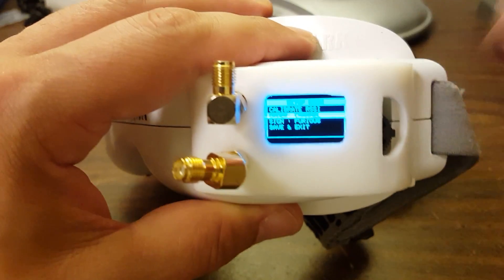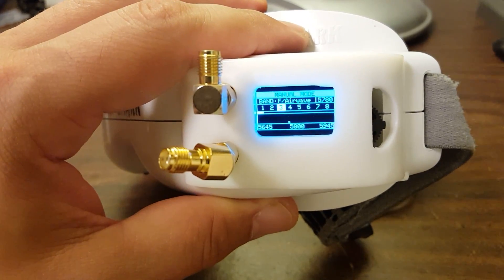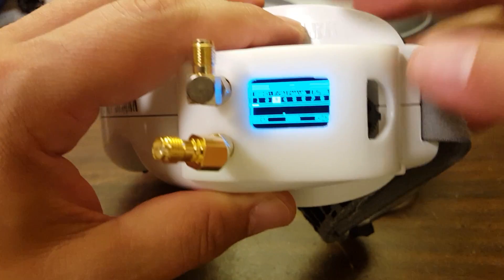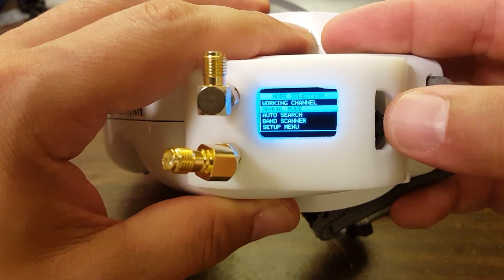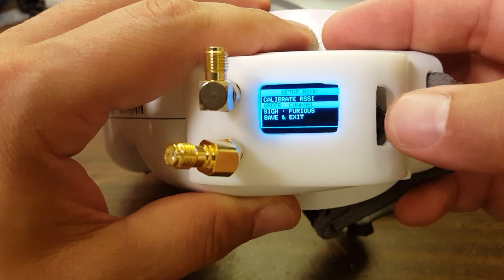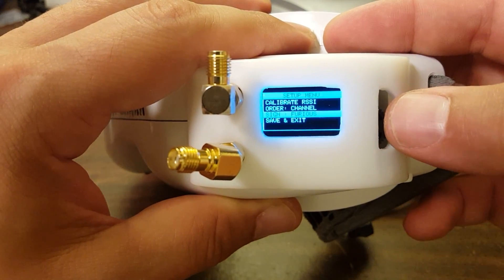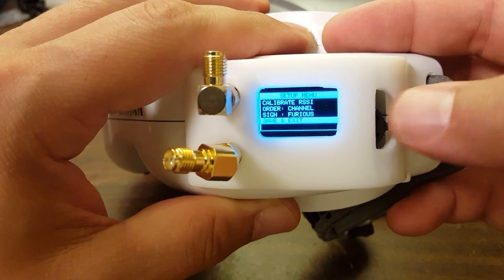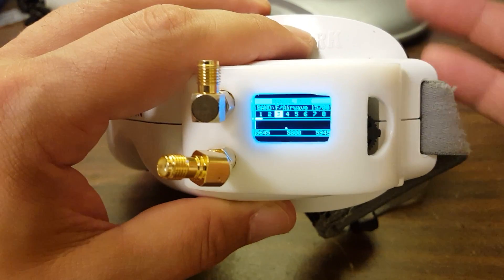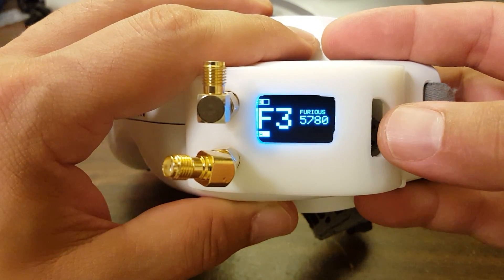You can go through the channels either in channel order — band F 1-2-3-4-5-6-7-8, then band B 1-2-3-4-5-6-7-8 — or in frequency order, which goes sequentially by numerical frequency number. Your pick: channel or frequency. You can also change your call sign, which is for the screensaver. And that's it — there are no options in the setup menu for a video transmitter, like we saw in the LaForge, because Furious obviously doesn't have a video transmitter that they sell to go with it.